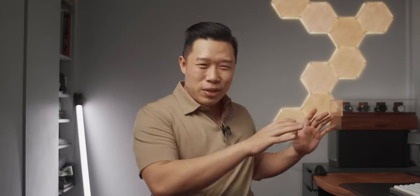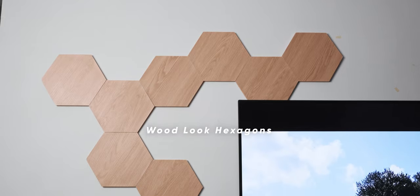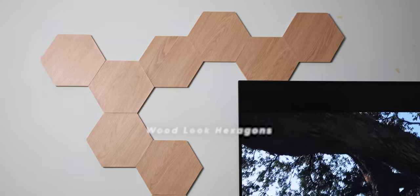I've been getting into the whole wood timber craze for quite a while now. I just got myself a new wooden table, some new wooden accessories, and a few other gadgets. And just as I thought I was over and done with this wood craze, along comes Nanoleaf with their new wood look hexagons, which look amazing, and I just had to get my hands on them.